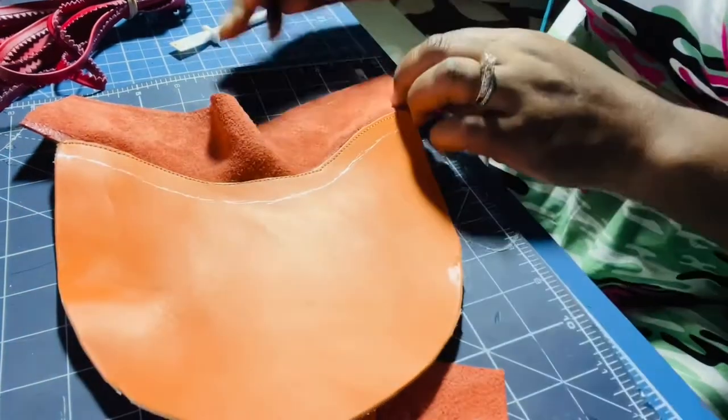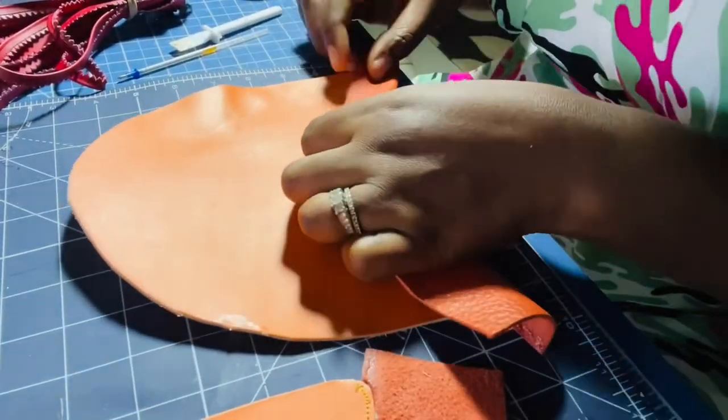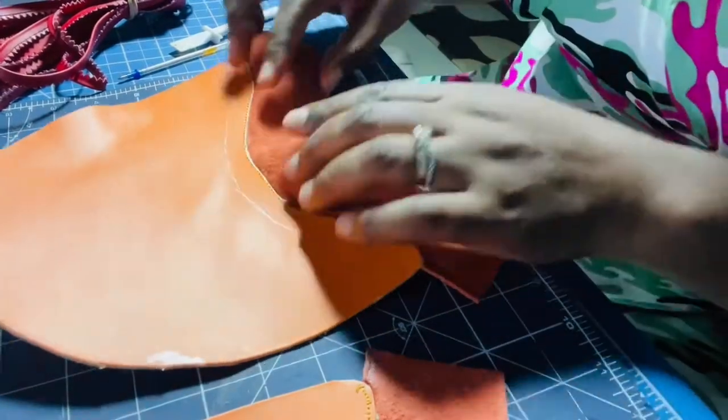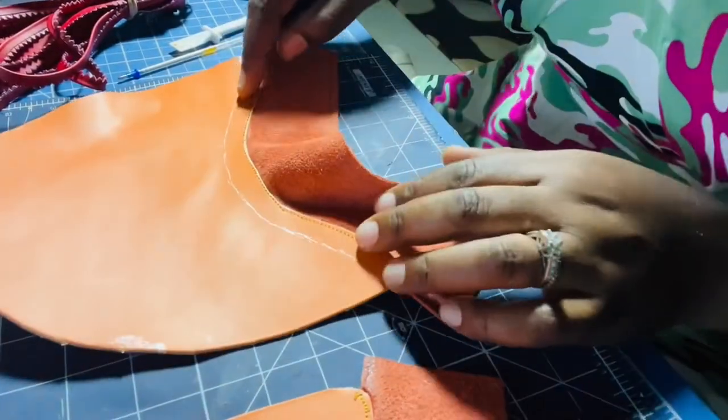I have a roughly one centimeter guide across — that's where I'm going to attach the top piece on this side. I also have my three millimeters marked. I'm going to go ahead and apply glue just on the middle part of this.